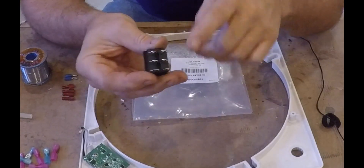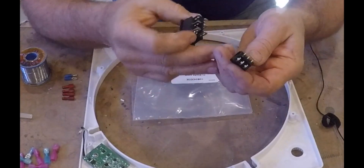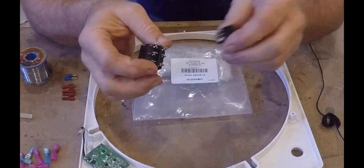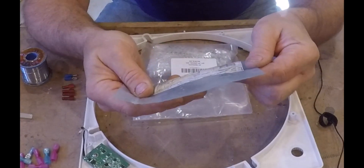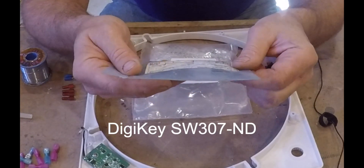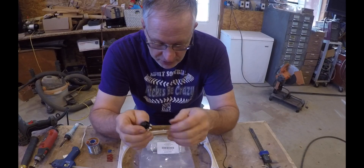This larger switch uses quarter-inch quick disconnect terminals, which are most common and easiest to wire. The smaller switch uses three-eighths quick disconnect terminals, which are fairly uncommon and difficult to find. This smaller switch is a Digi-Key part — the part number is SW307-NV Delta — and this is my preferred switch. These are fairly hard to find in this size, but this is the one I'm going to use.